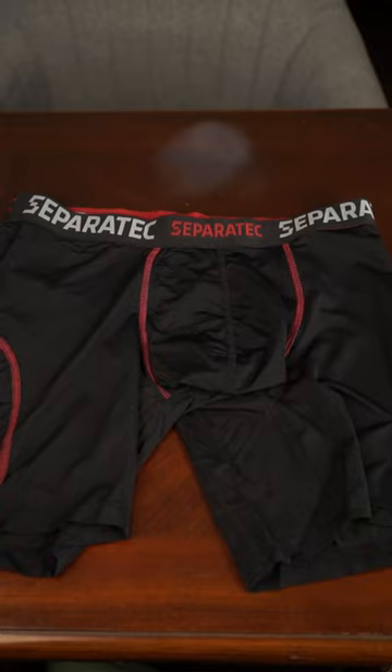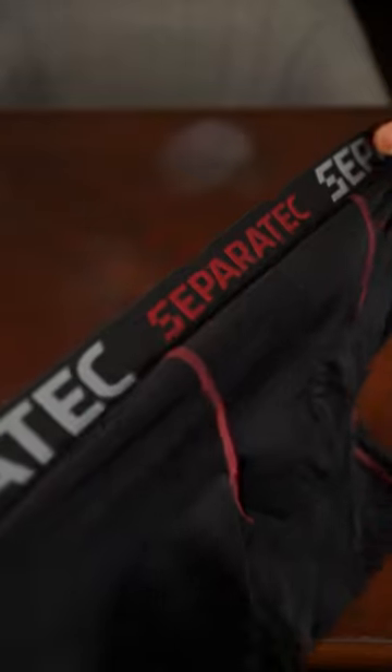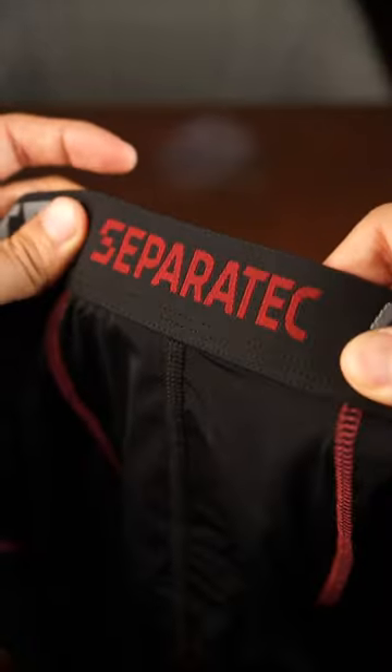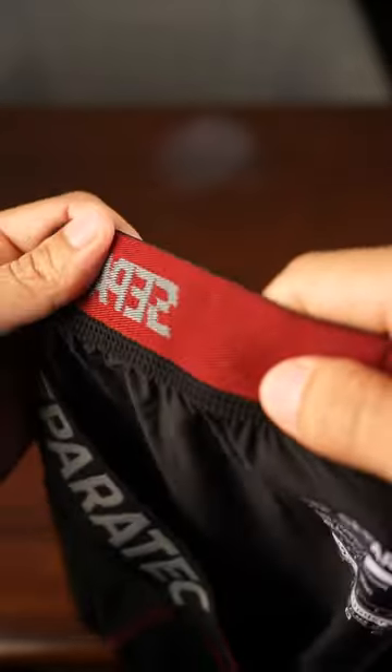This is the Seperetic Men's Sport Boxer Briefs with dual pouch design. It features an elastic waistband to help keep the briefs in place and not roll. The waistband is also really stretchy and the logo stitching is nicely done, including the inside, so it's comfortable around your waist.